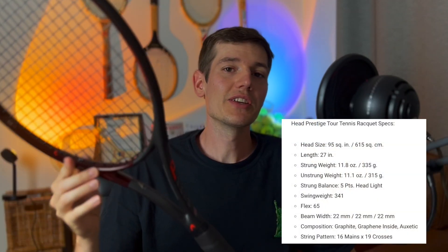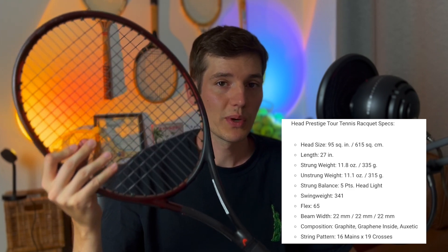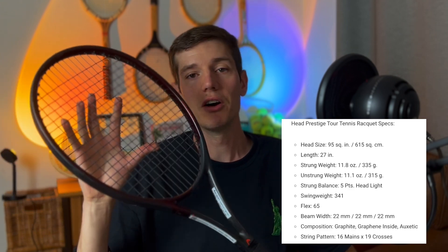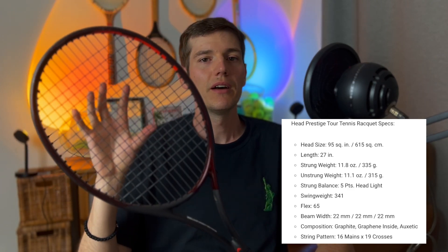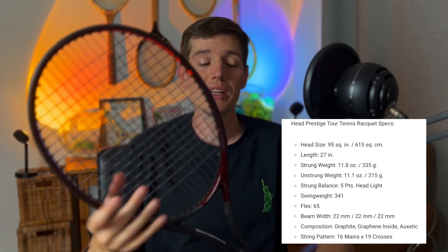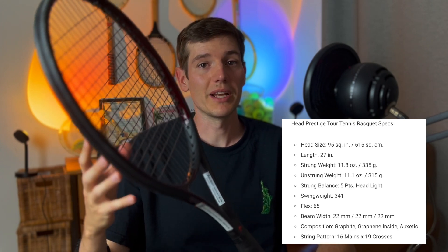Let's start this review with the specs of the Head Prestige Tour. This is actually the second heaviest racket in the Prestige line — you can get the Head Prestige Pro which is a little bit heavier with a bigger swing weight, but this one fits into that sweet spot of having good plow through without being overly heavy. It has a 95 square inch head size, so very control oriented — a little bit smaller than most rackets on the market which are now 98 or 100. The strung weight is 335 grams, which is a little on the heavier side, but that gives lots of plow through and stability.